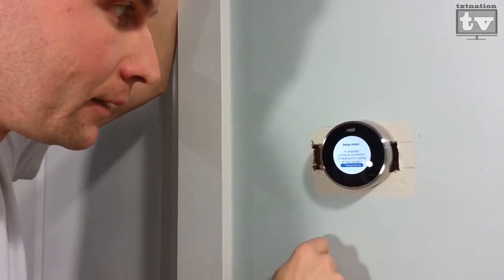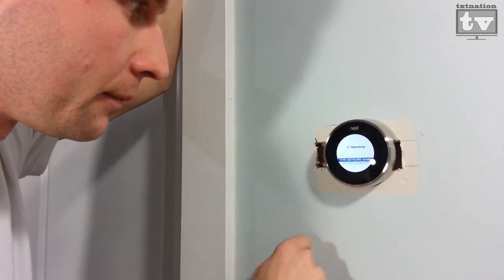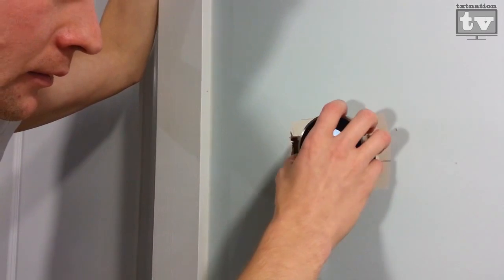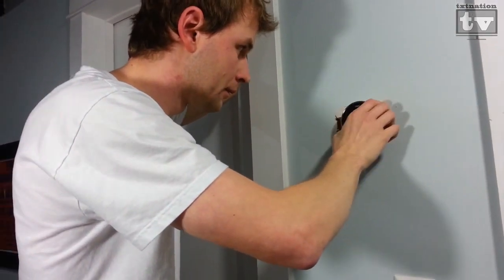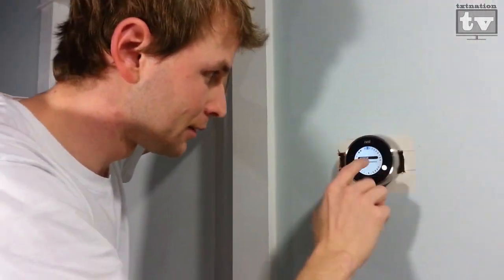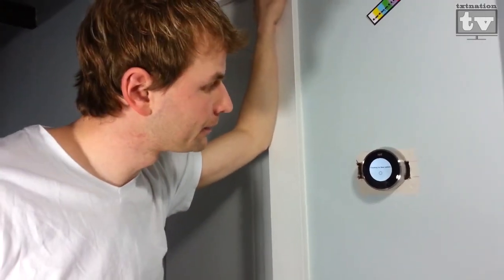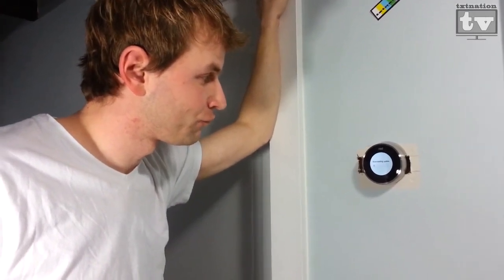Let's leave it at Nest. Let's do our internet connection — connect. Searching for a Wi-Fi signal. There we are. Our thermostat is online. Of course, there are updates — it's going to take about an hour, so find something better to do.